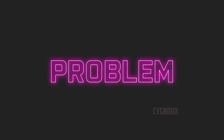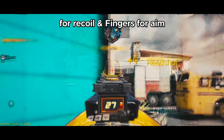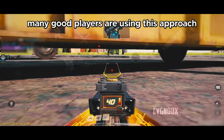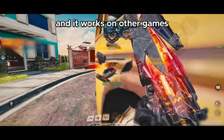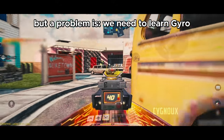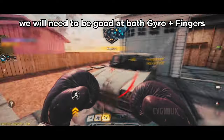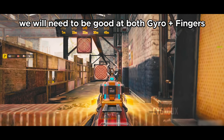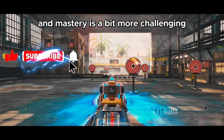One solution is to use gyro for recoil control and fingers for aiming. Many good players — even pros — use this approach, and it works in other games like PUBG. The problem is you need to learn gyro and become proficient at it, which adds significant time to aim training and warm-up routines, making mastery more challenging compared to using fingers only.